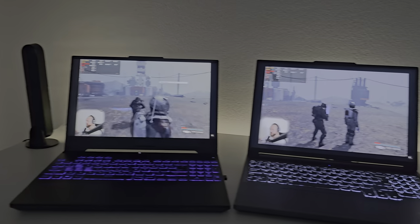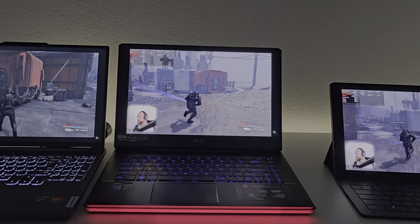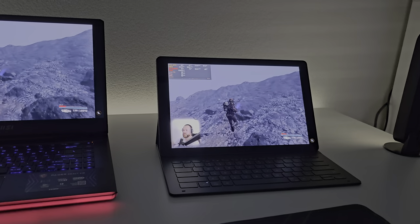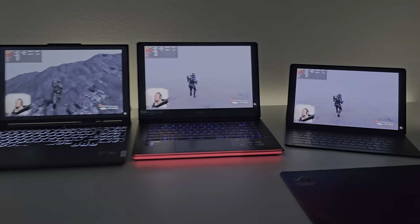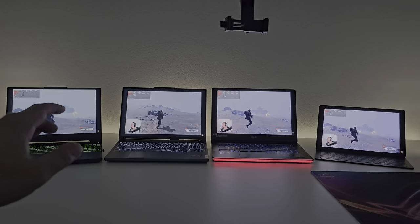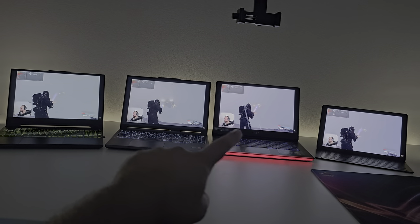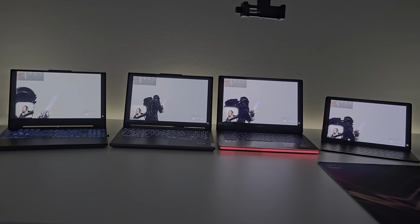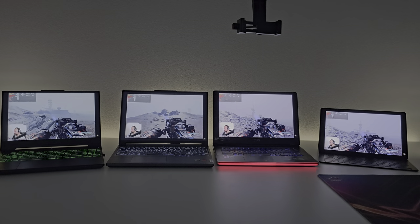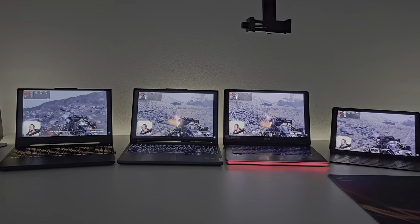So 250 nits versus 350 nits versus 450 nits versus 500 nits — one more zoomed out shot. If you're really worrying about 250 nits, yes, it is a little dimmer, but if you look at it like this, it's quite okay. If you like this kind of video, hit the like button, subscribe to the channel, and I'll catch you in the next one. Goodbye!